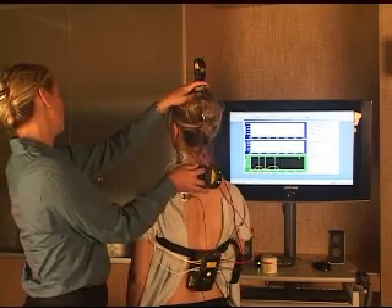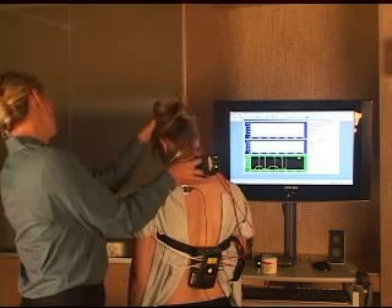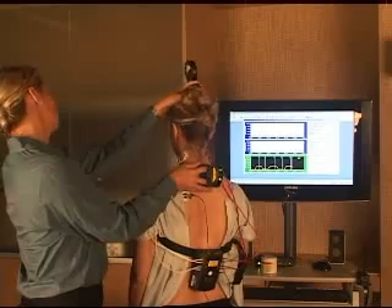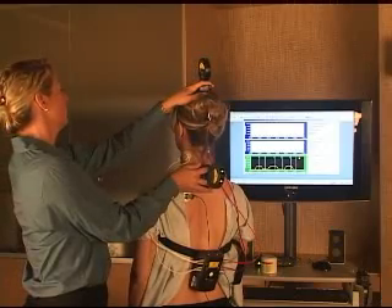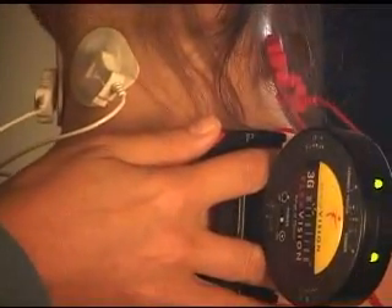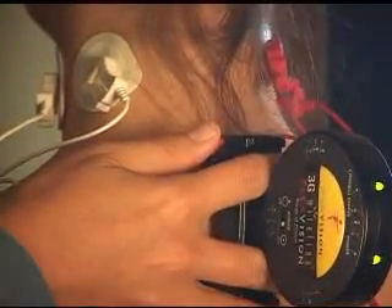Back up to neutral — watch the screen and wait for the readings to relax, then mark it. Go back to flexion and mark it again. Return to neutral, wait for the readings to drop, and mark it — hitting all the lowest points. If you finish before 30 seconds, you can hold the button down for two seconds to move to the next screen.